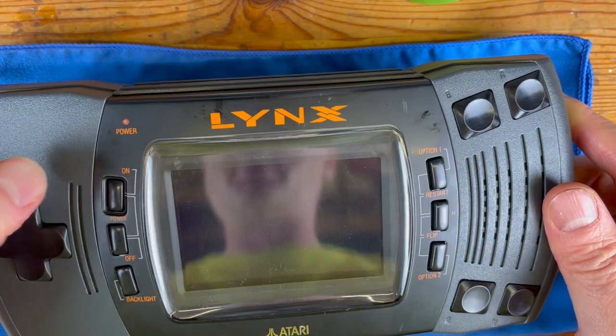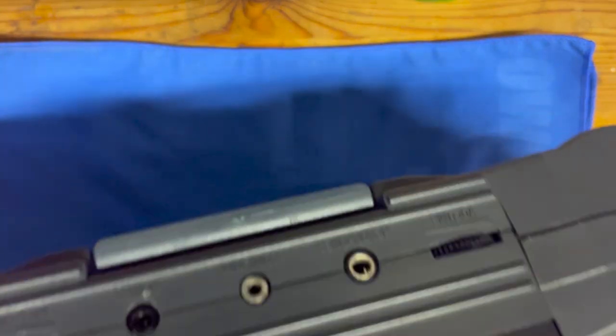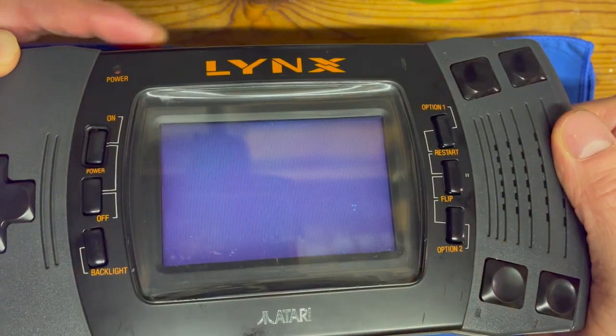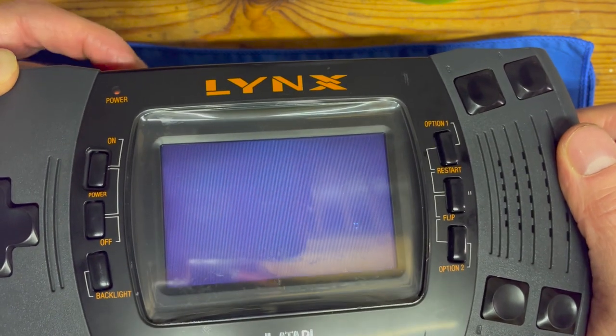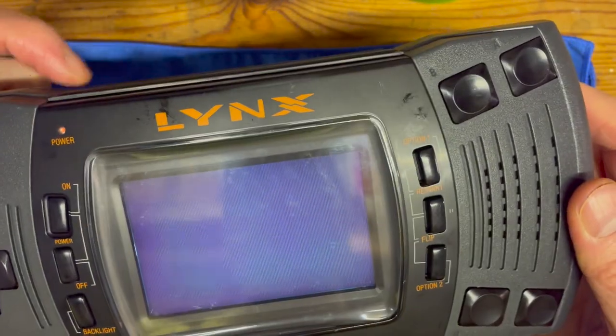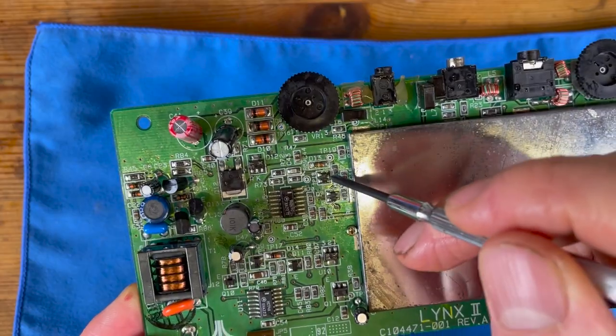The moment of truth — powering on — and we got the light but there's a game in there and yet nothing. Checking the sound and the contrast wheel: nothing changing, nothing happening. It does appear to be just as before, so I think we're going to have to turn our attention to the power circuit.